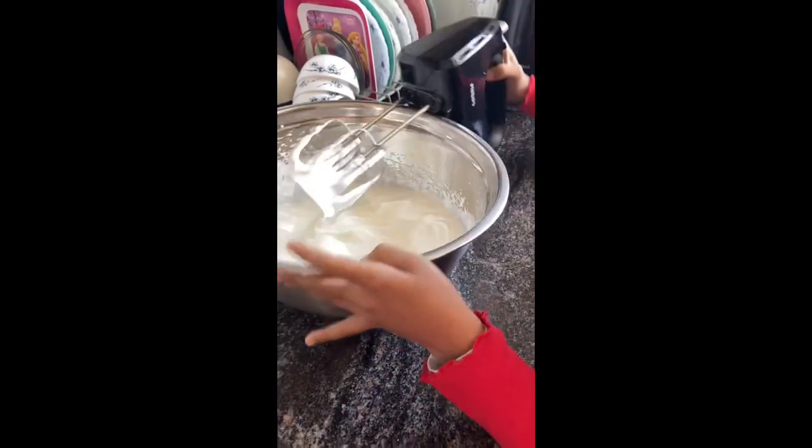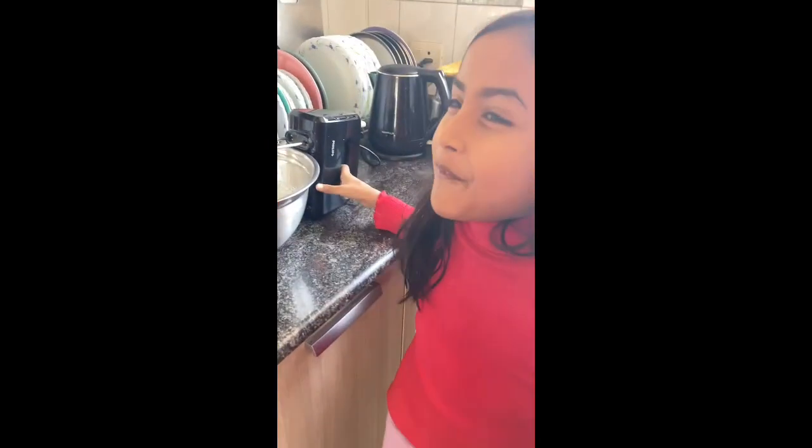Hello! I am just whipping some red cream. Perfect! I have made some cookie balls.